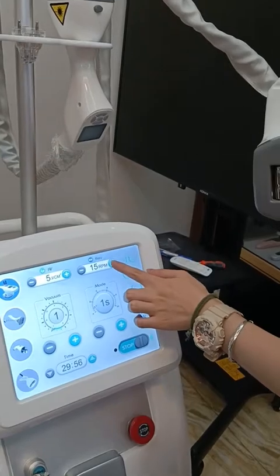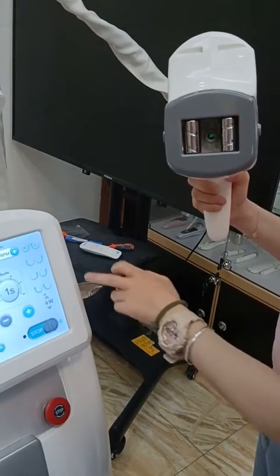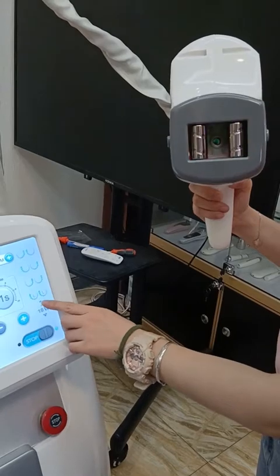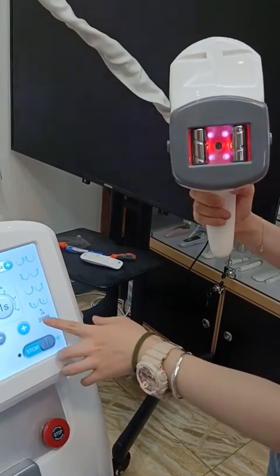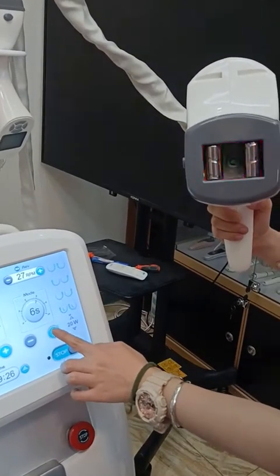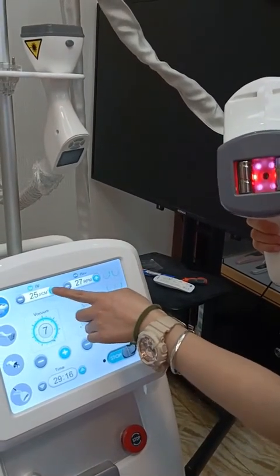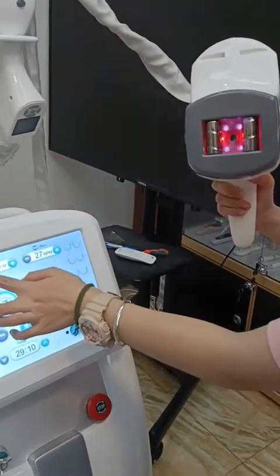You can adjust the speed of this wheel, and it has different directions — four different directions. And the infrared light. You can adjust the vacuum mode with the vacuum time, and here the vacuum level — the high seven. And also have the RF level. These two parts will have the RF during the treatment.